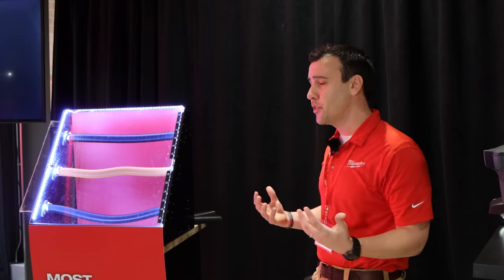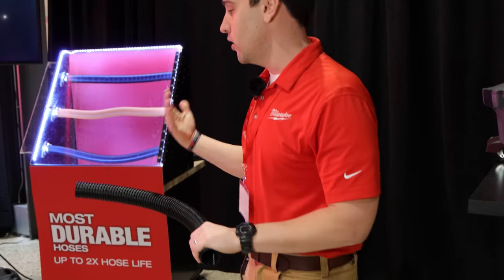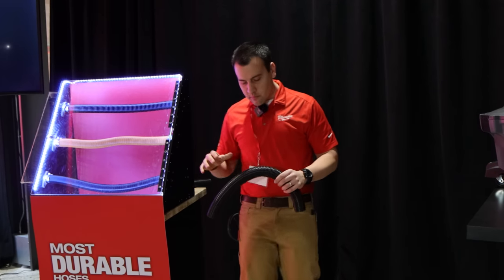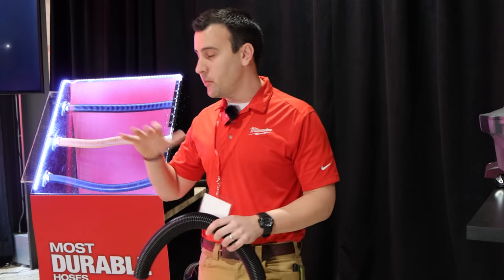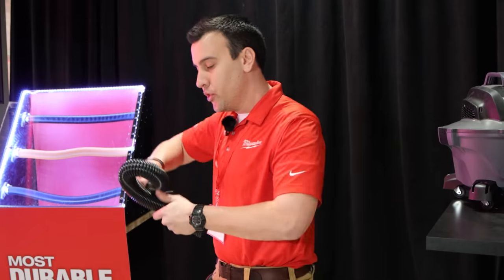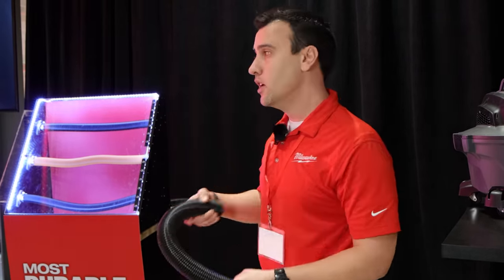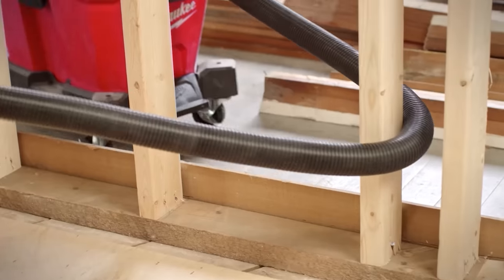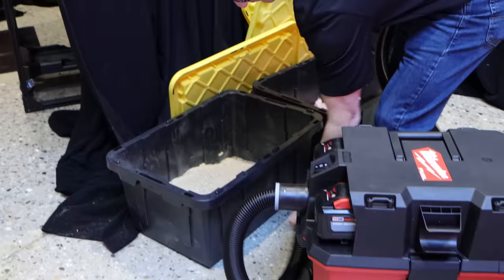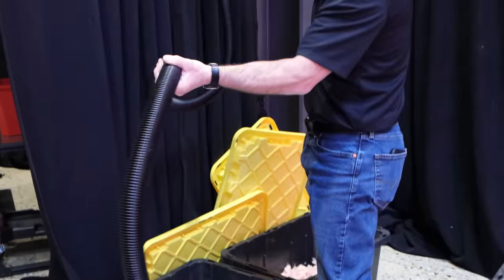You see duct tape on hoses — a ton of things that really happen. You put any sort of tension on the competitor hose and it's going to kink, bend, and rip. What we're able to deliver is something much more robust. We have at least a two-part construction — two layers inside that give you the ability to really yank on this product without bending or kinking. You can step on it, bend it — it's really not going to bog down.